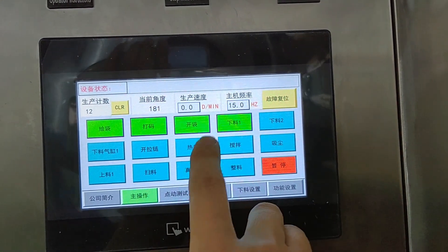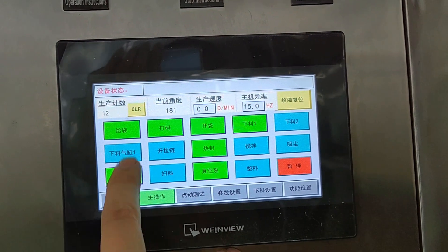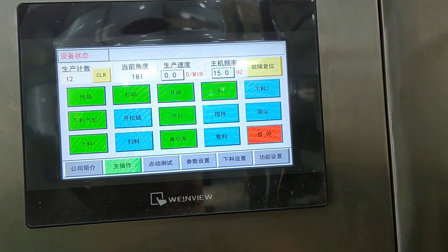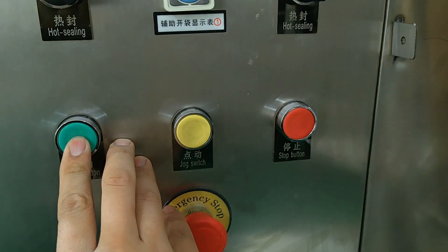Turn on the following functions: bag given, cold, bag open, filling one, sealing, vacuum pump, cylinder, and feet one. After enabling these functions, press the start button.